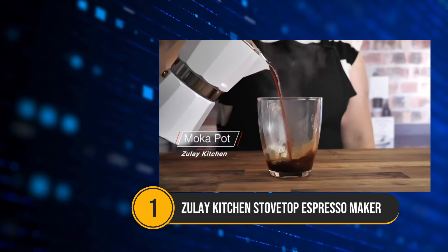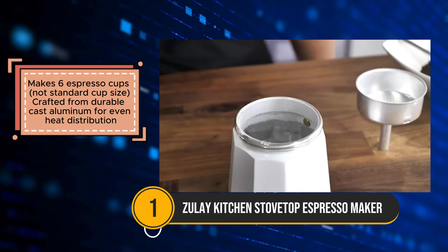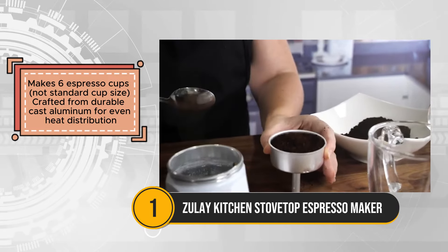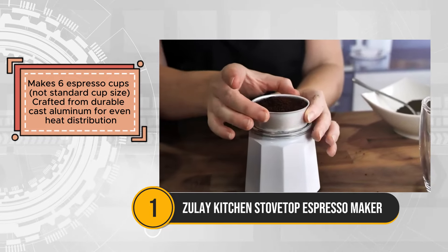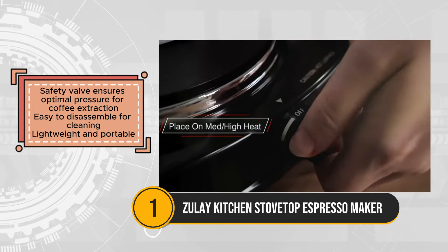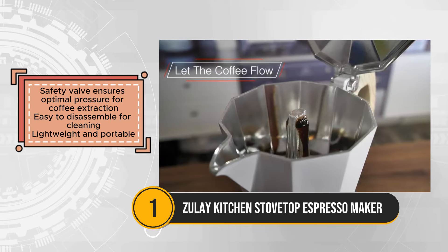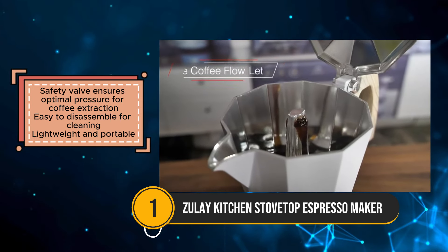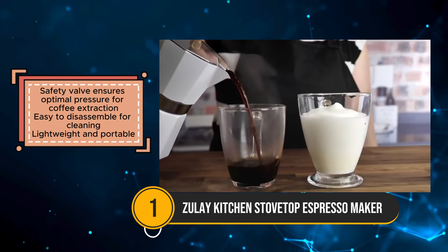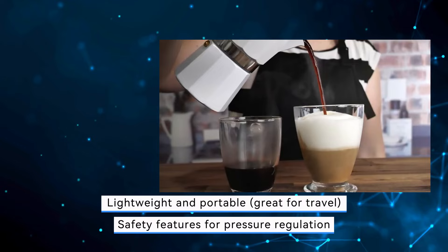The Zouli Kitchen Stovetop Espresso Maker Mocha Pot is an excellent choice for brewing rich, cafe-quality coffee at home or on the go. Crafted from durable cast aluminum, this espresso maker ensures even heat distribution for optimal coffee extraction. Its robust construction promises long-lasting performance, making it a reliable addition to your kitchen or travel gear. One of the standout features of the Zouli Mocha Pot is its ability to brew up to six espresso cups, which are smaller than standard coffee cups. This makes it perfect for those who enjoy a concentrated and flavorful espresso shot. The safety valve is another thoughtful addition, ensuring optimal pressure during the brewing process and enhancing overall safety. Moreover, the Mocha Pot is easy to disassemble, simplifying the cleaning process and making it convenient for everyday use.